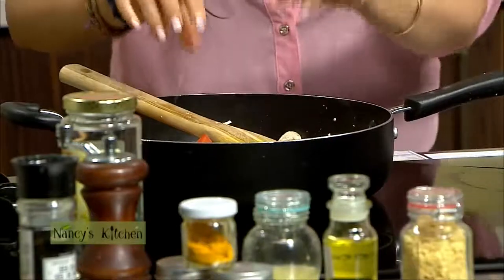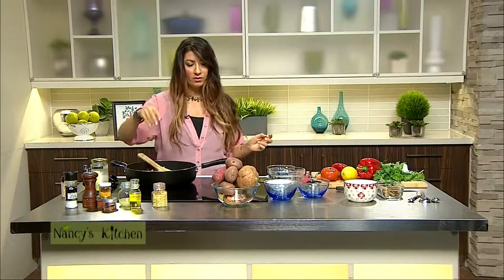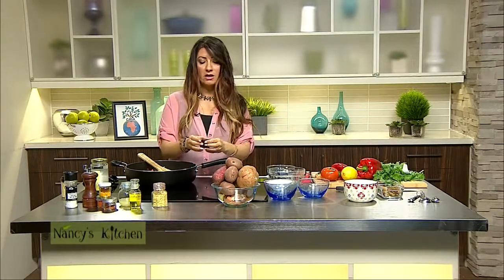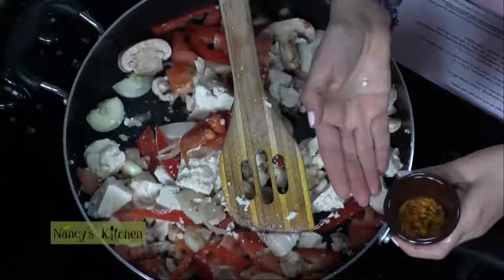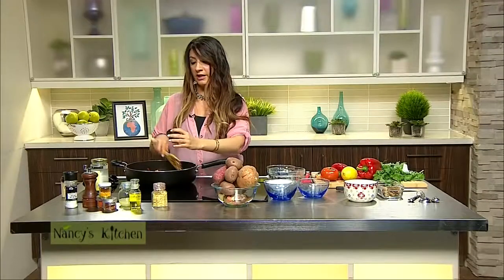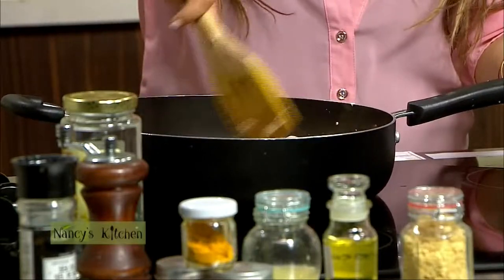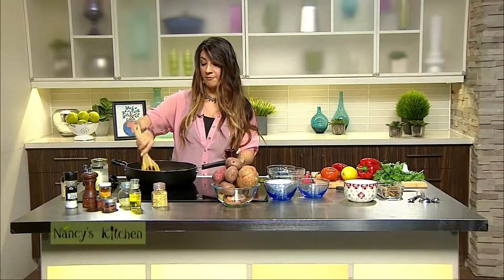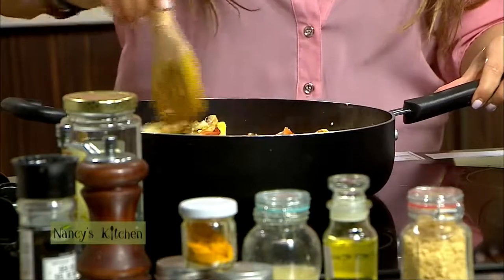The next ingredient I'm adding is what's going to give the dish that scrambled-egg yellowish color — turmeric. Turmeric is a powerful anti-inflammatory, and there are more and more studies showing its benefits. It seems like people are finally getting on board with this powerful superfood, which has been used in Indian culture and Ayurveda for thousands of years. I also have some pepper — cayenne or paprika. I love spicy food, so I'm all about the spices.